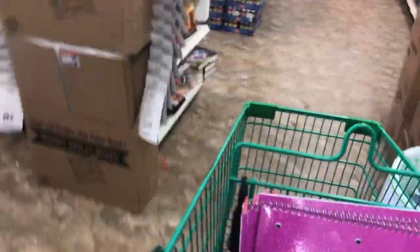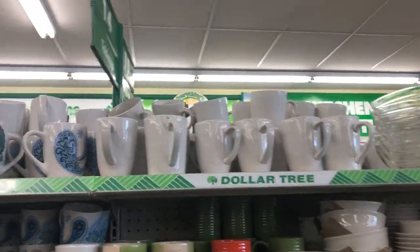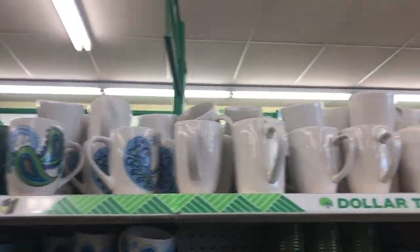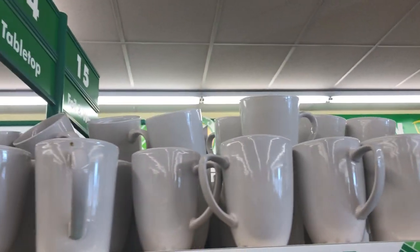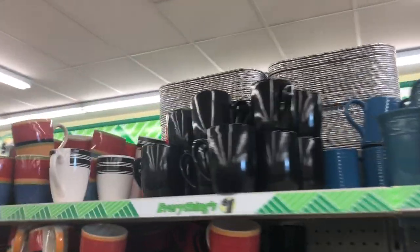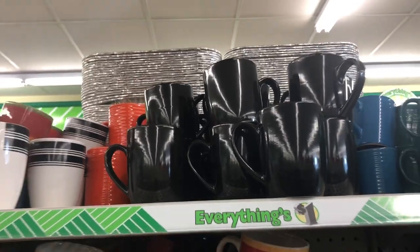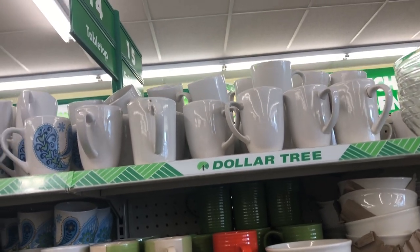I'm going to show you the mugs. Even though you cannot sublimate on these mugs, you can put vinyl on them. They are pretty limited with the mugs right now — they don't have the big ones that I used to get. They also have black, which is cool when you're using red vinyl. You cannot sublimate with these mugs; you have to get them already sealed with the special treatment they need to have sublimation. But you can use vinyl on these.